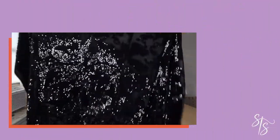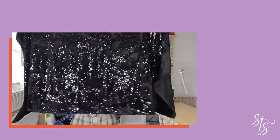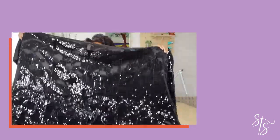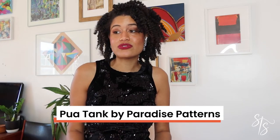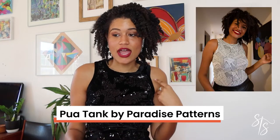If you remember from my fall fabric haul video, I got this beautiful velvet sequin jersey from Fab Scrap Shop when I went back in August, and I knew then it was perfect for a holiday party dress. I really wanted to do a bodycon silhouette to take advantage of the stretch and keep it super simple, because this was my first time sewing with sequins. I chose to use the Pua tank pattern, which I've now used for three different garments — two shirts and this dress.